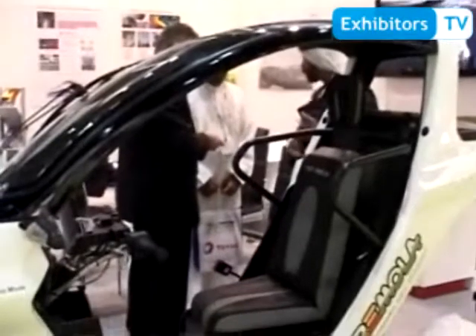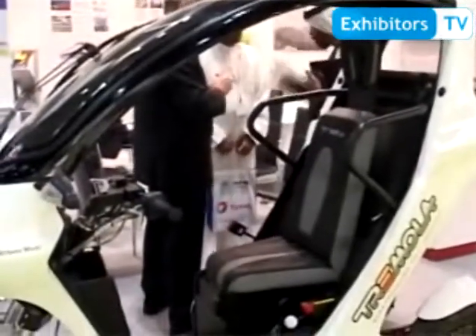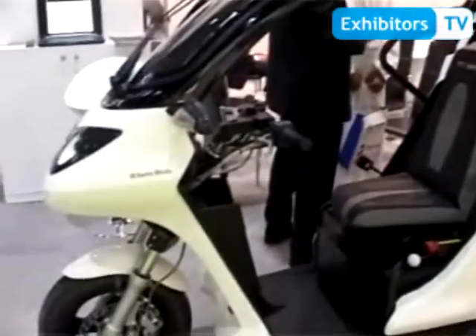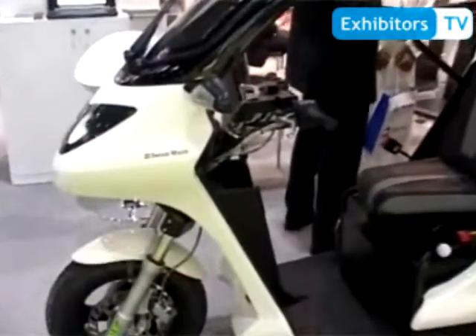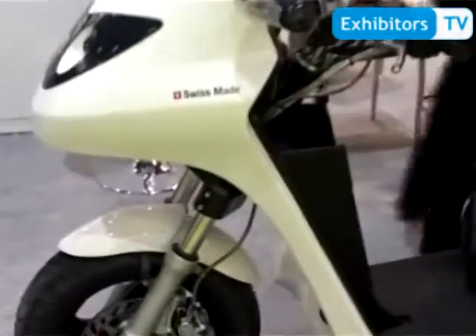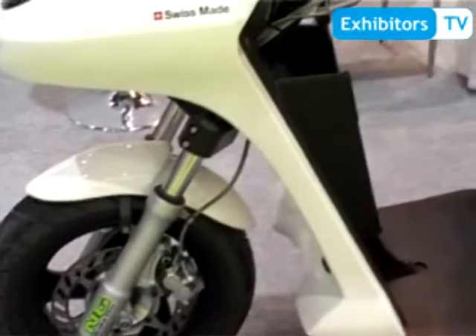I want to give you a short introduction of the project. It's a full electric vehicle, a very narrow vehicle for mega big cities. The very unique thing is the tilting mechanics, so you can drive very fast into curves. It's very narrow in mega cities because of the space advantage — you need just one third of a car for parking slots.